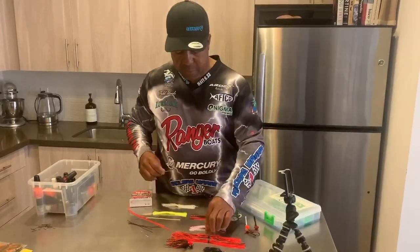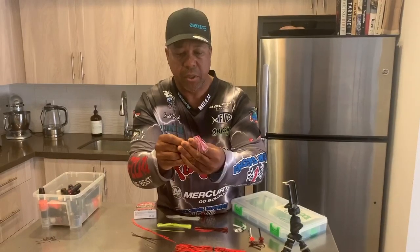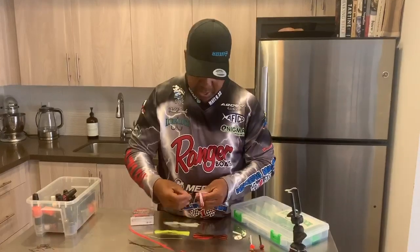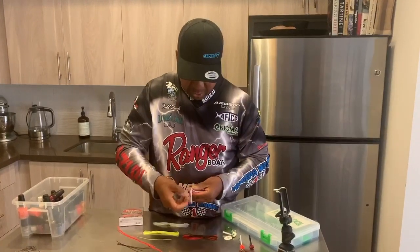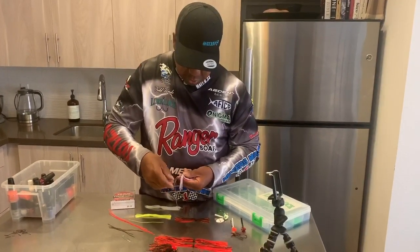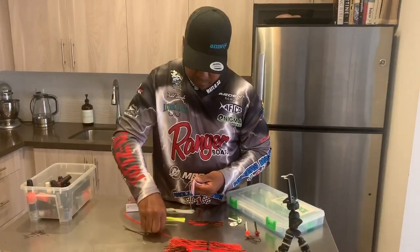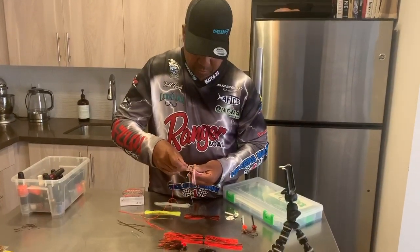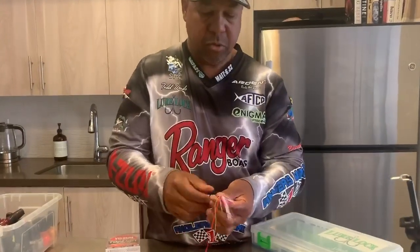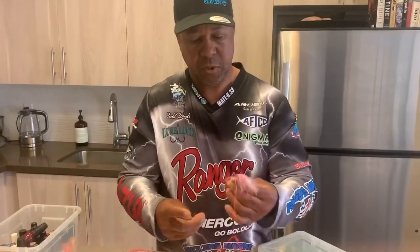After that, you want to grab your skirt like that, and then you just put the paper clip inside. Then you add the strands that you want to add. I'm going to add some chartreuse, and a black skirt, and an orange skirt. You can do as many skirts as you want to get them to fit. Stick them through there and pull them through.